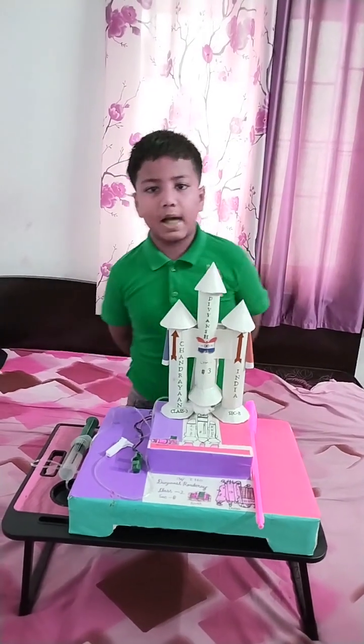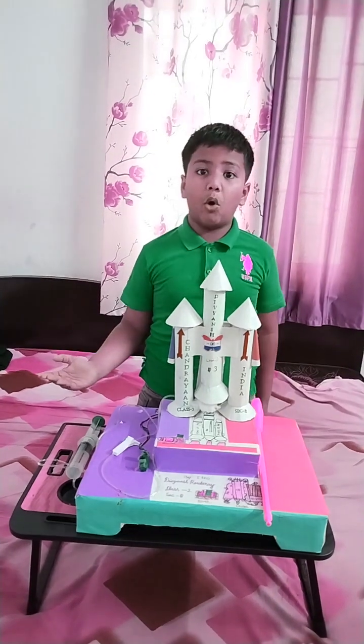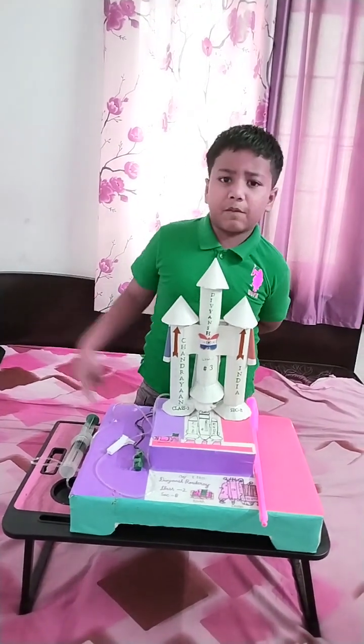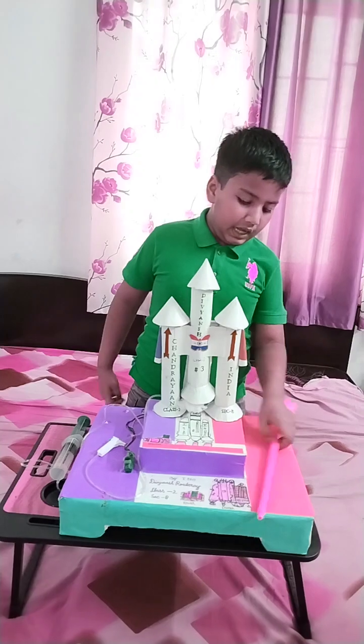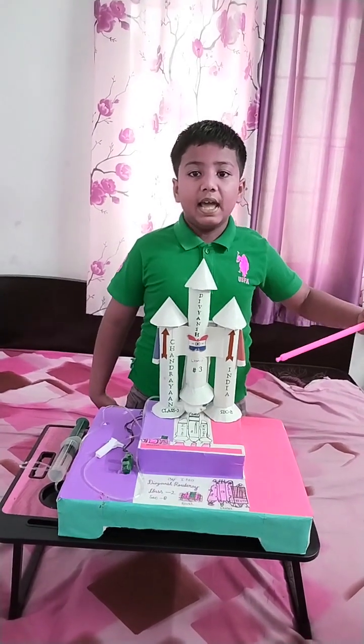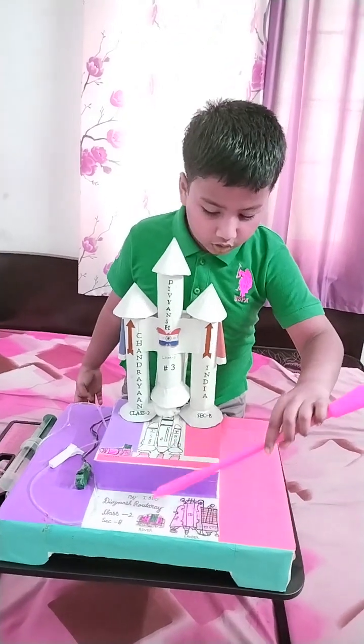It was conducted by ISRO. Its budget was 600 crore rupees. It was used by LVM-3 rocket. It has three parts: Orbiter, Lander, Rover.